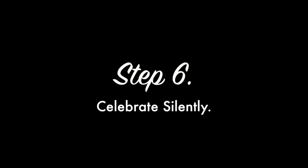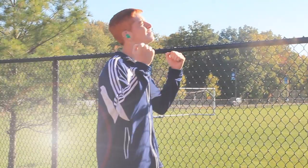Step 6: Celebrate Silently. Congratulations, You Learned How To Kick A Long Distance Goal.